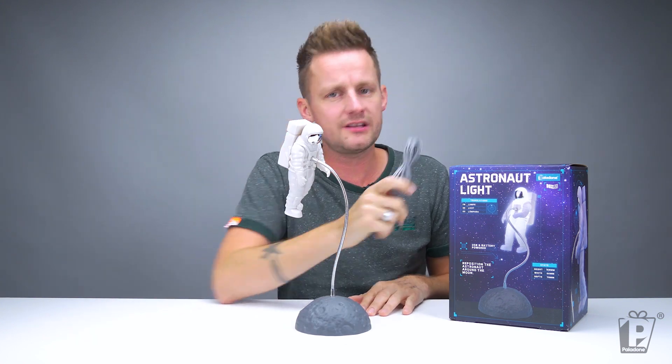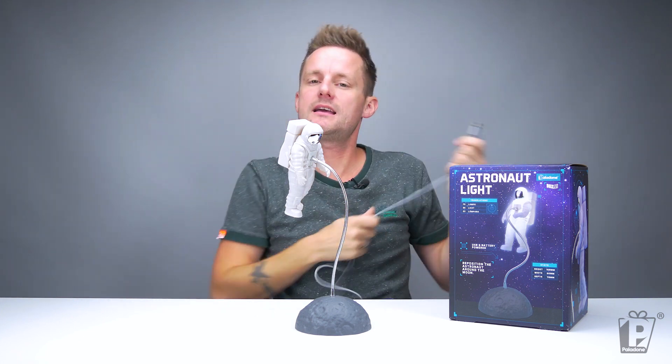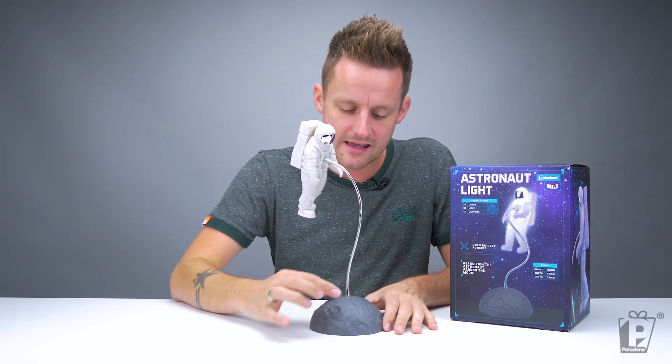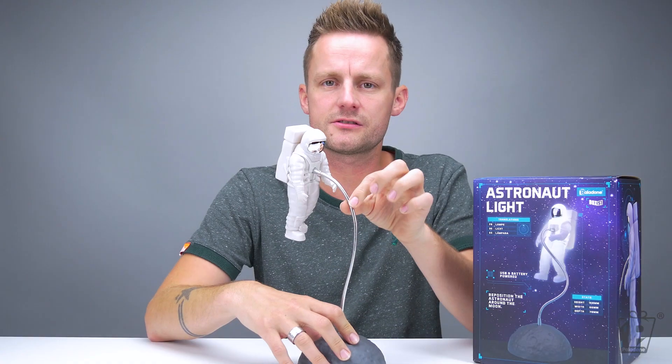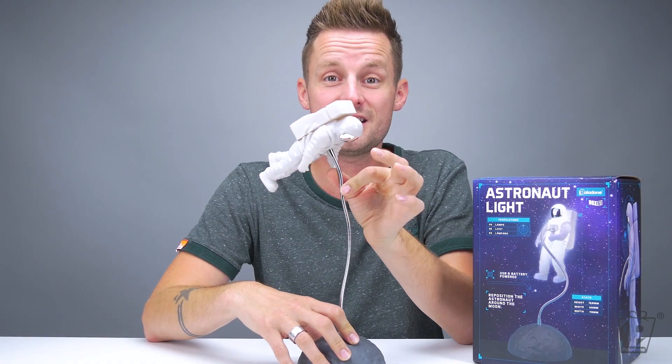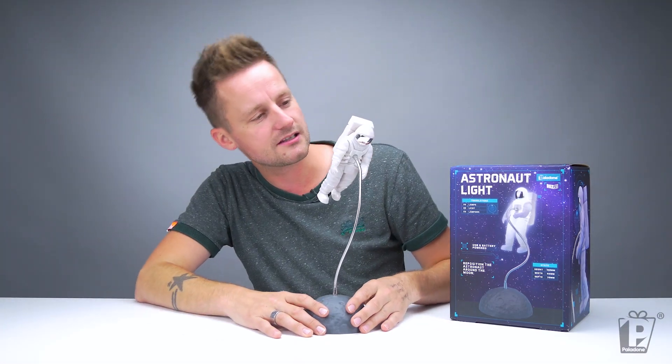The cable is included, though the batteries are not included. You've got a one metre USB cable included. Coming up from the moon base, we have the adjustable stand - a good, solid metal cable that is adjustable. Very, very handy indeed. It's a really good, detailed model, actually, this astronaut.